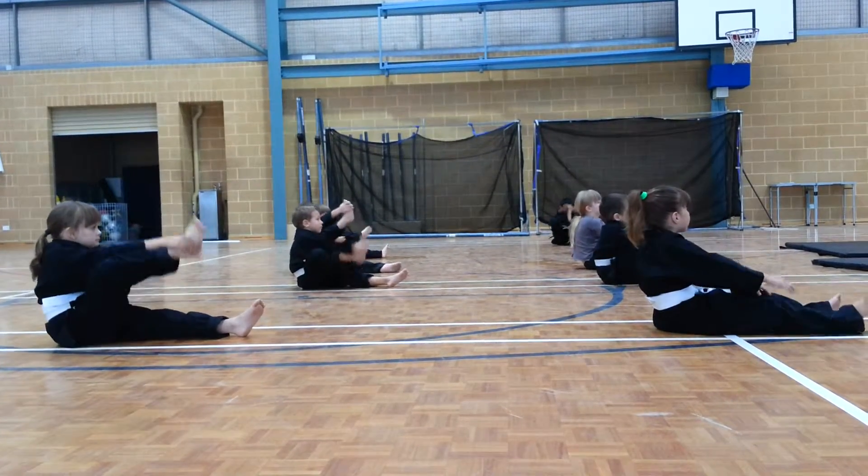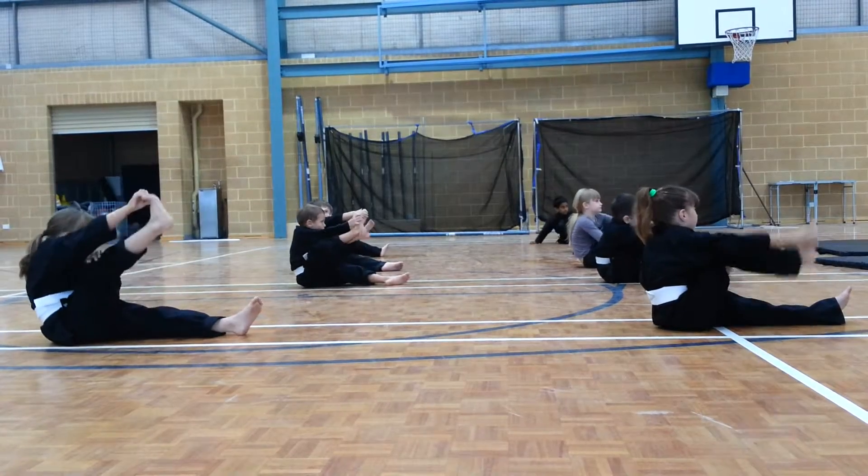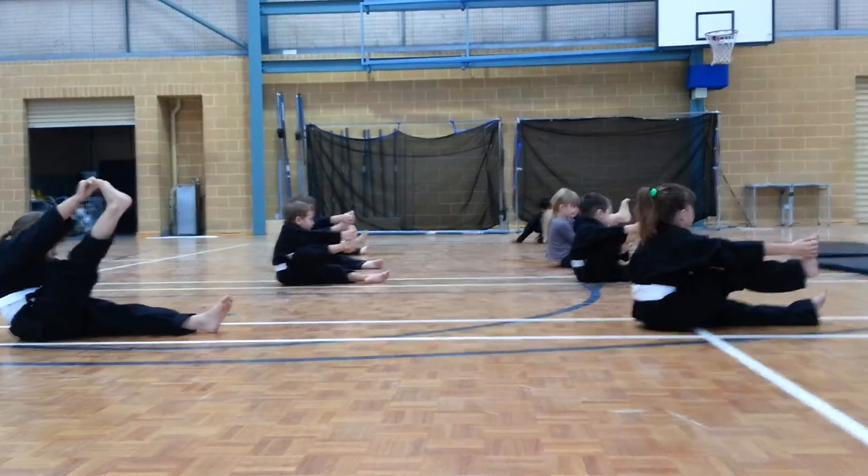Grab the foot and the knee, push out. And down. And out. And down. And out. And slowly.